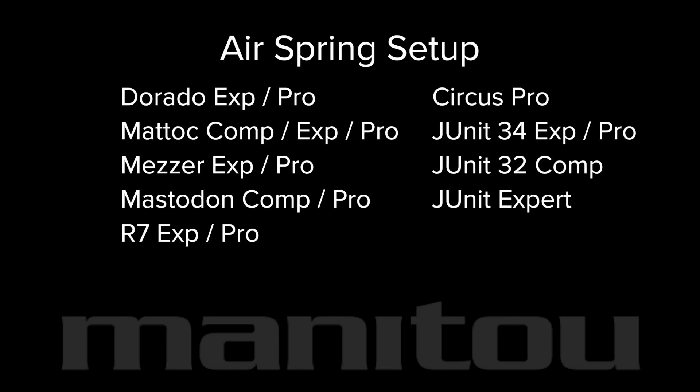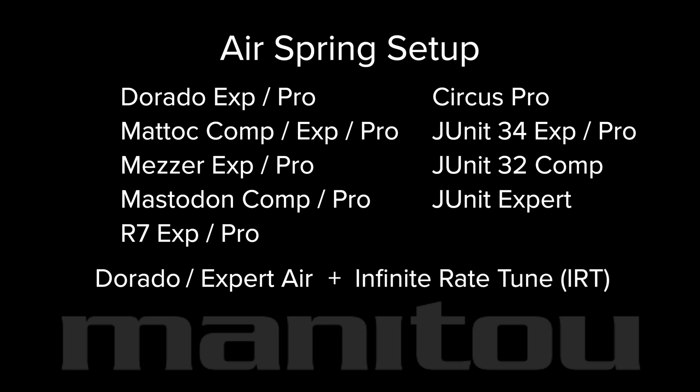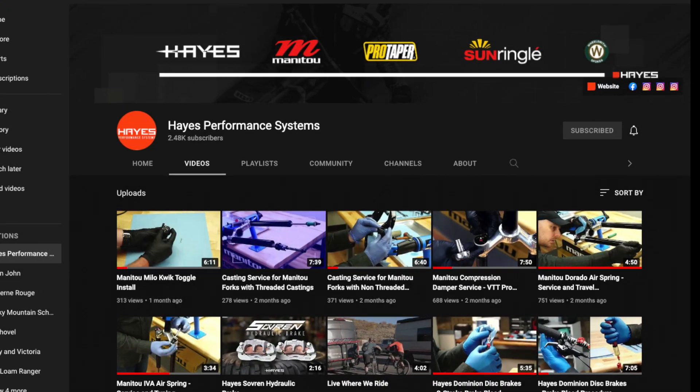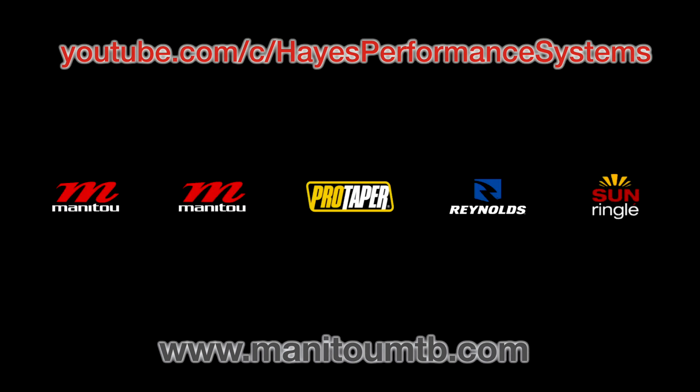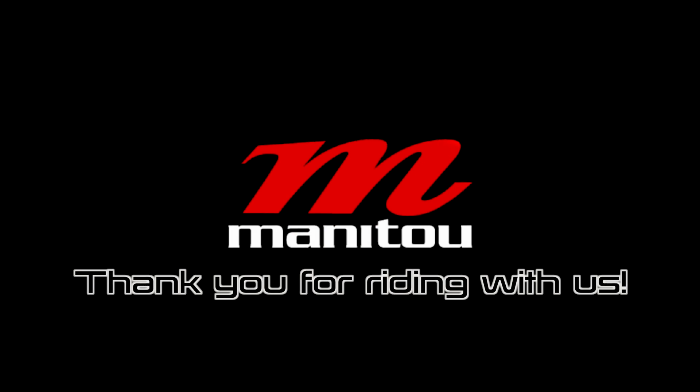You have completed the air spring setup for Manitou forks equipped with Dorado or expert air along with IRT. Complete service procedures for these forks can be found in our other videos. Continue to our YouTube channel and ManitouMTB.com for more information. Thank you for riding with Manitou.